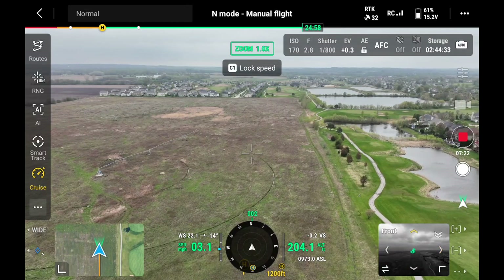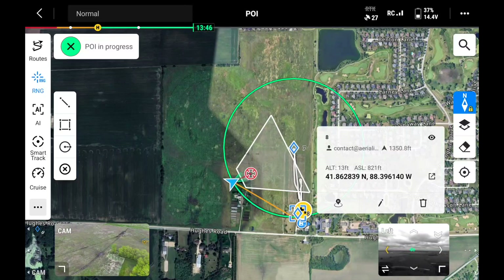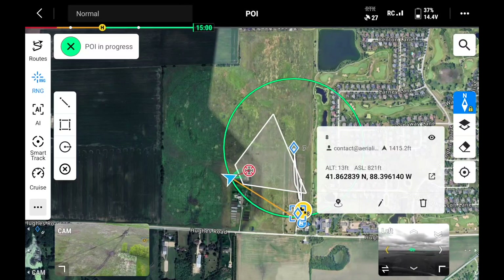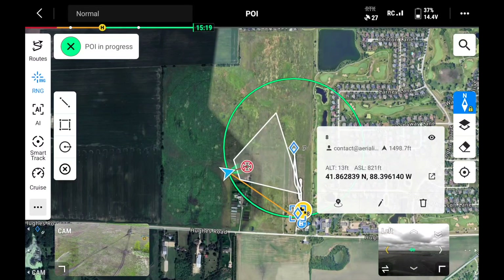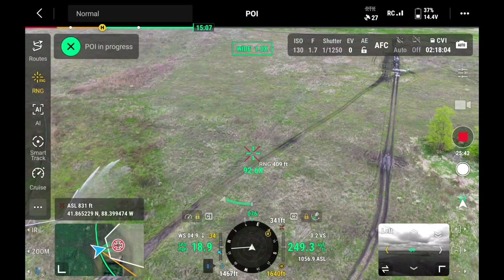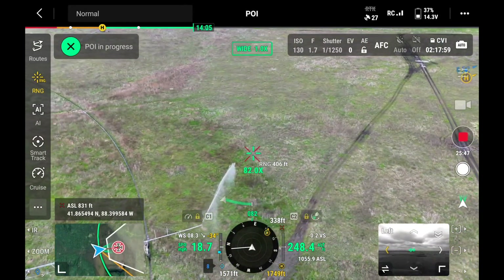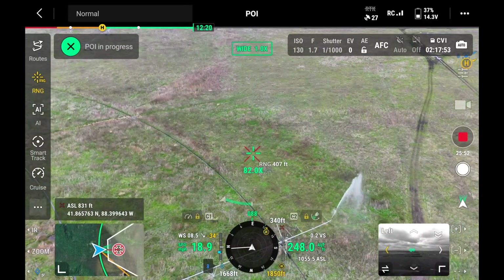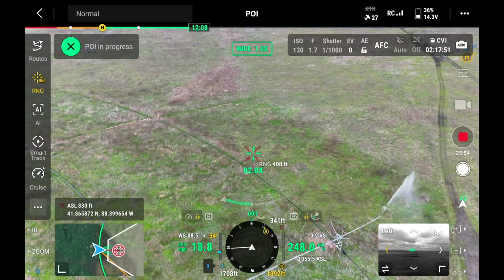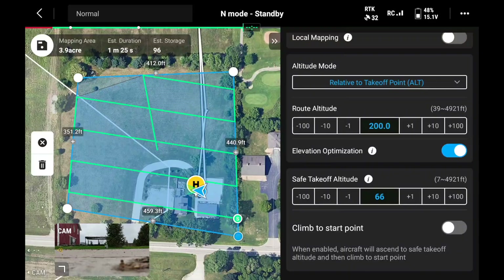Another feature is point of interest. You can use the laser rangefinder to drop a pin, and set the drone to continually circle that object. You can control the camera independently while the drone just orbits. You can change the parameters — for example, fly 20 feet away from your pinpoint in a circle, or set it to 100 feet. Very configurable.